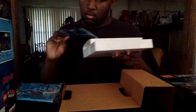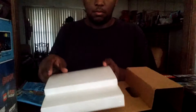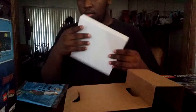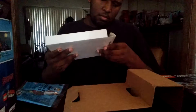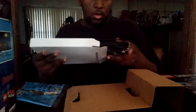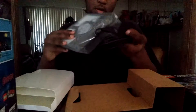I'm guessing this is a poster. Yeah, a poster. I'll open that up in a minute. Here's the... sting ray, or portal, or whatever.